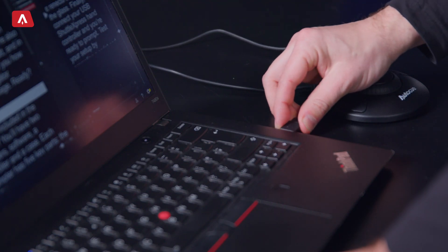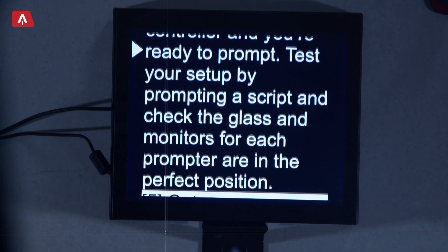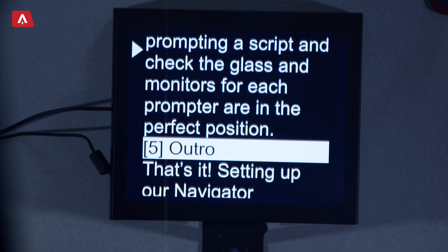Finally, connect your USB shuttered express hand controller and you're ready to prompt. Test your setup by prompting a script and check the glass and monitors for each prompter are in the perfect position.